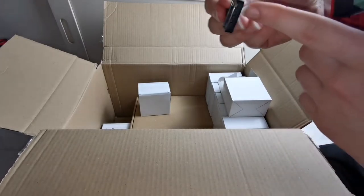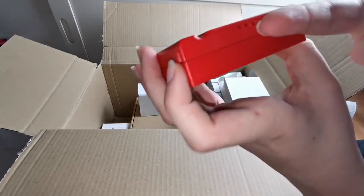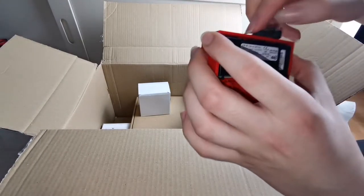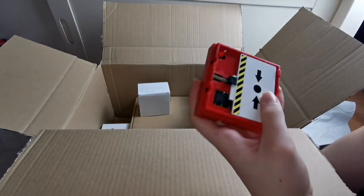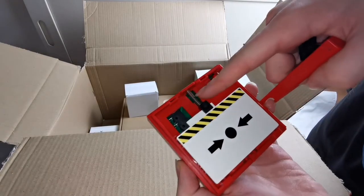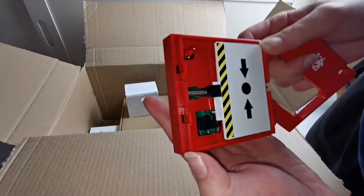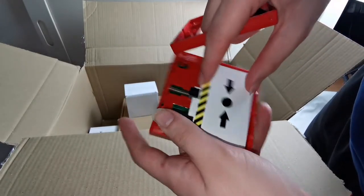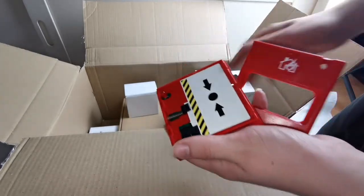If you look at the key, you also have three parts on here which line up with the holes on top of the call point. So if you push the key in there, the cover should come off, just like that. I didn't mean to fling it off! If you look here, you can see the spring — the mechanism pushed it down. I've never seen these call points opened before. You can see the circuitry in the background, there's your spring with the resettable element, and there's your LED.